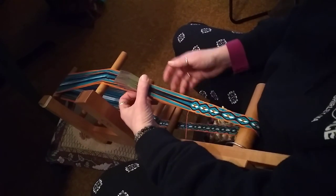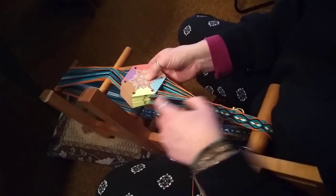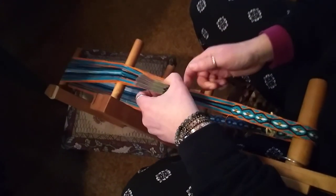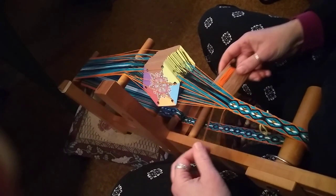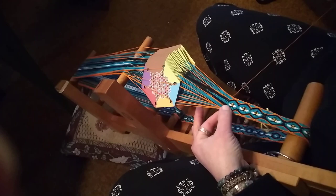First I'm going to show weaving with the cards on point. The point is up here and you can see there's two little sheds and one big shed — that's where you're going to be going through. So open it up and push down, pull through, pinch.